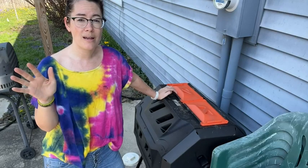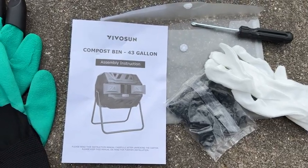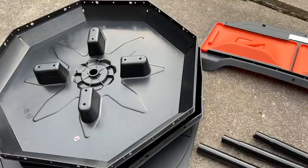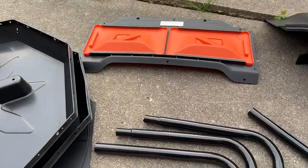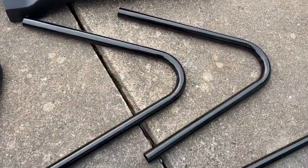Now this does not come pre-assembled. It comes in a big box and you have to put it together yourself. The instructions were very clear — just make sure you follow them. I decided to jump ahead a few steps and ended up having to take it all apart and put it back together the right way.